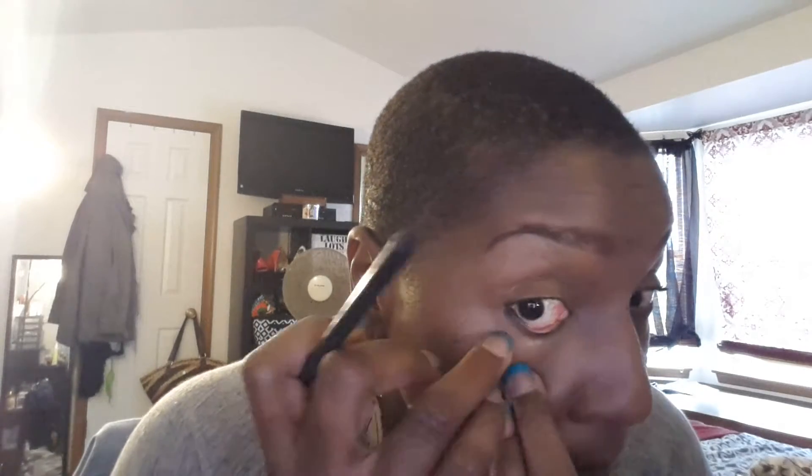I'm even going to go across my lid and that's it. Then I'm going to take my black eyeliner from Ulta and just go in and do the waterline — that's it. I'm looking at my mirror over here, and that's all I'm going to do: just the waterline.